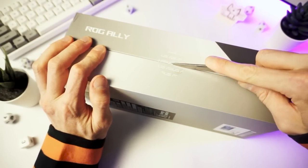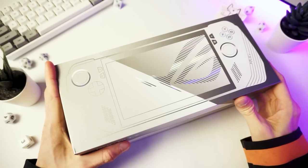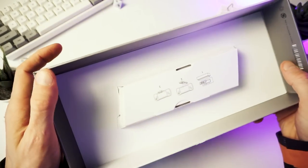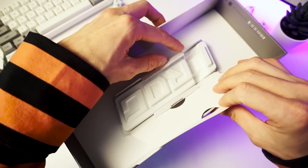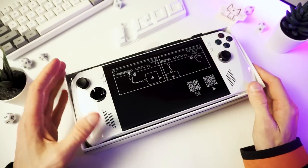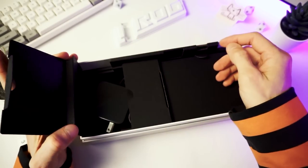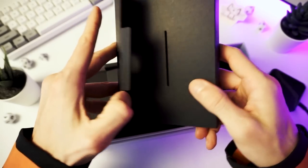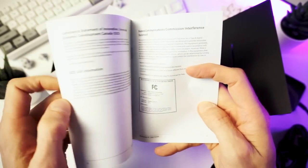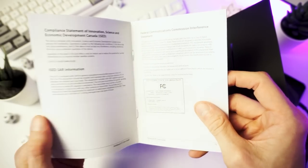I don't want to ruin the box at all — I've got to give this back to the subscriber. So I'm going to be as careful as I can. Let's get in here, and there it is in its white glory. Inside the lid, there's that cardboard stand thing with a ROG logo on it. Here we are — the guest of honor. But first, let's take a look at the box contents. We have the charger, of course, and in the package, a bunch of papers — a federal communications commission interference statement. Very important stuff.